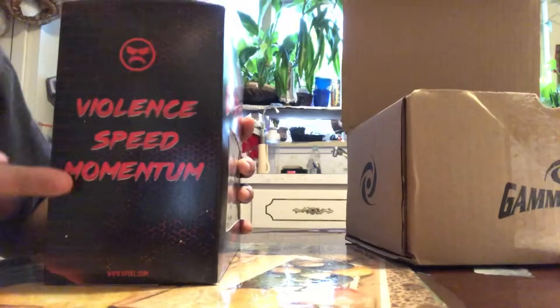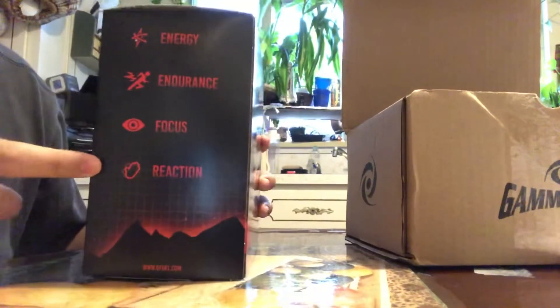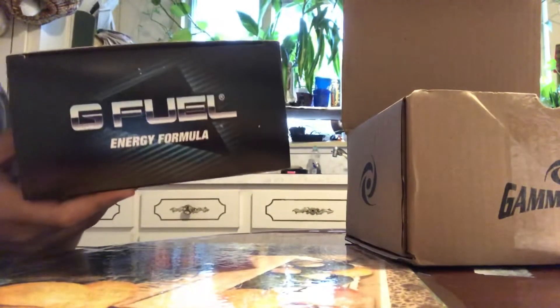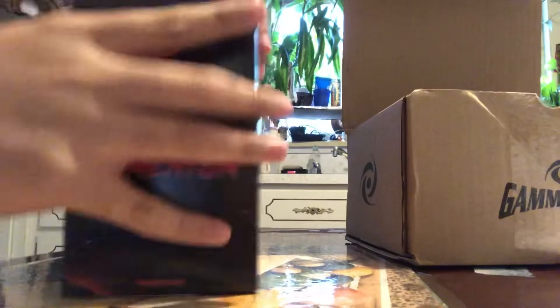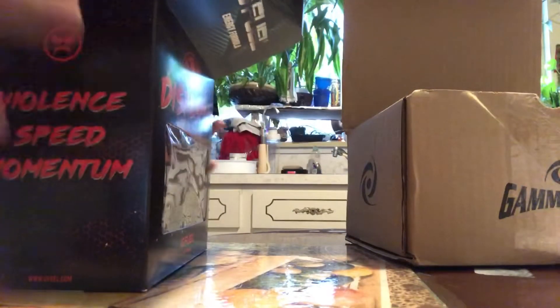Violent speed, momentum — you got that on the box, and you got the man himself on the back. Energy, endurance, focus, reactions — there's a nice little retro theme to this collector's box edition. I'm excited for this flavor, I'm actually really excited for this one.